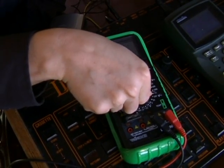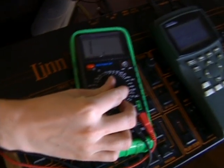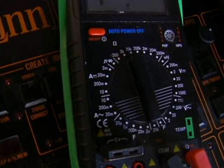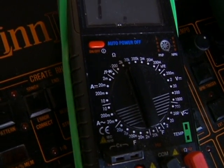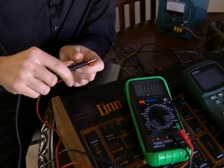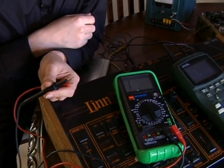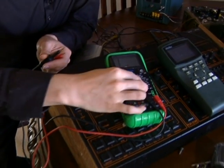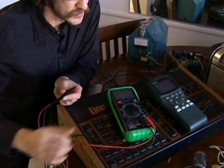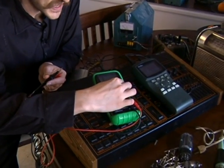For measuring resistance, I just turn the dial to the highest resistance I think I'm going to see. So if I think it's going to be between zero and 20K, I turn it to 20K, and then I measure something. If it were to measure something higher than 20K, it would tell me to go higher, and I'd set it up to something like 20 mega ohms and then measure at that point. So essentially we're just setting the precision.